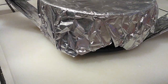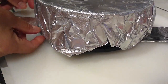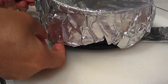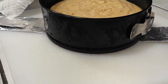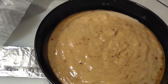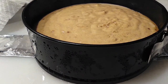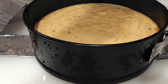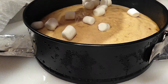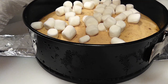Once those 15 minutes are up, carefully pull it out using your foil sleeves, put it somewhere safe where it won't burn anything, and go ahead and remove the foil and the napkin underneath. Once everything is removed, grab your mini marshmallows and add as much or as little as you'd like right on top. I probably used a little under two cups — maybe one and a half cups — but this is your preference.